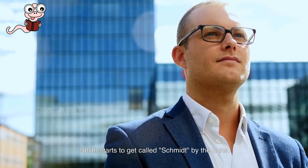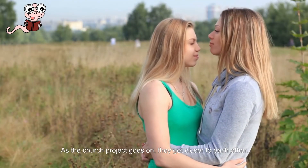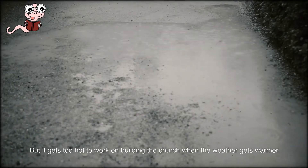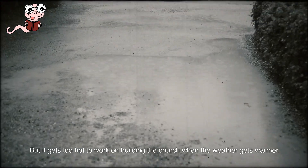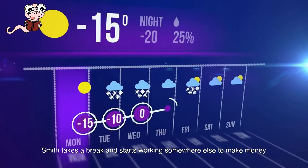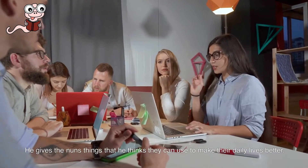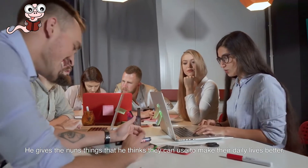Smith starts to get called Schmidt by the nuns. As the church project goes on, they get closer to each other. But it gets too hot to work on building the church when the weather gets warmer. Smith takes a break and starts working somewhere else to make money. This job is still about building things. He gives the nuns things that he thinks they can use to make their daily lives better.